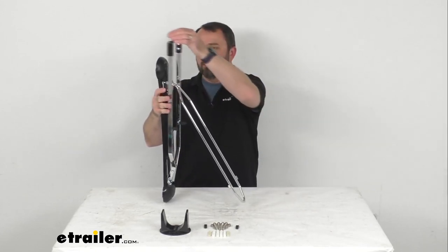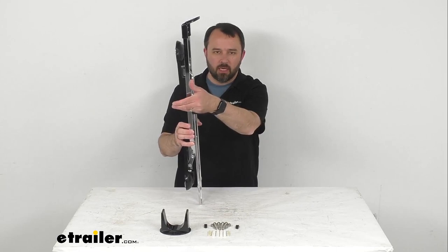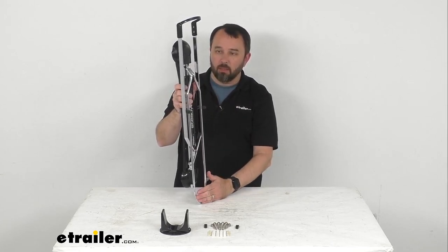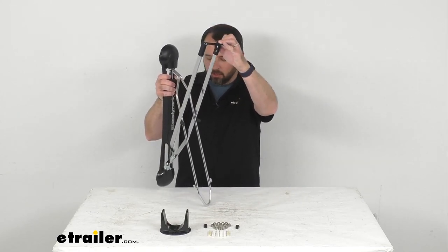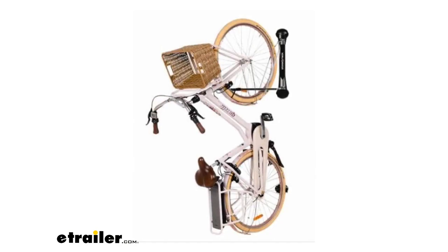This bracket will fold flat for a compact design. When you have this mounted on your wall and folded flat, it's going to stick out about four and a half inches from your wall, taking up virtually no space when you're using your bike. Installation is very easy — it comes with all the hardware you need, and on screen I'm putting up a picture showing what this looks like holding your bike secured to your wall.